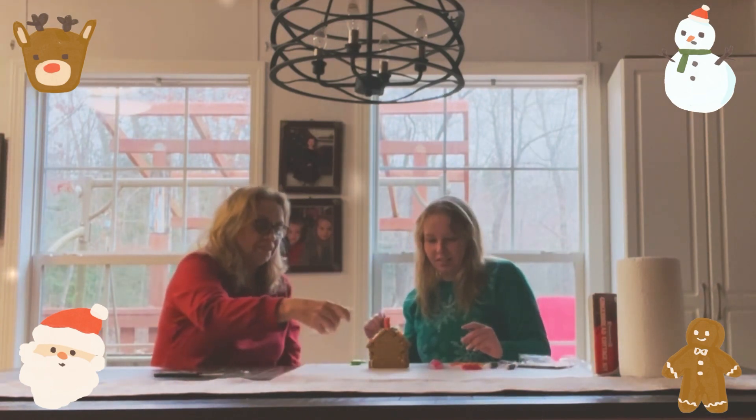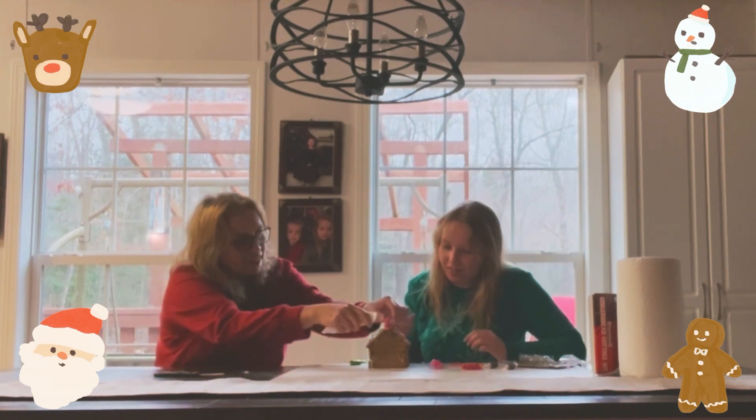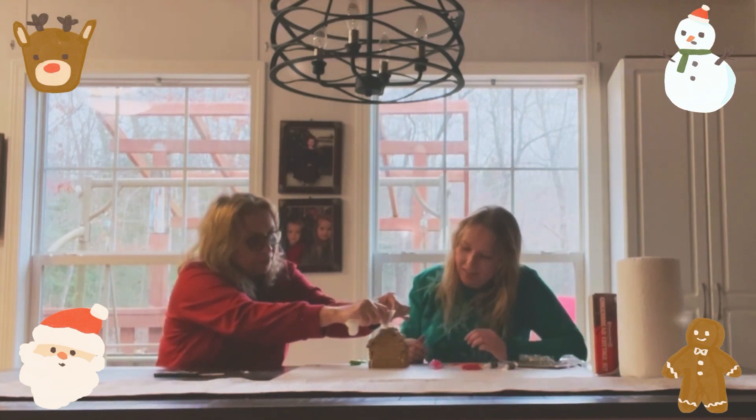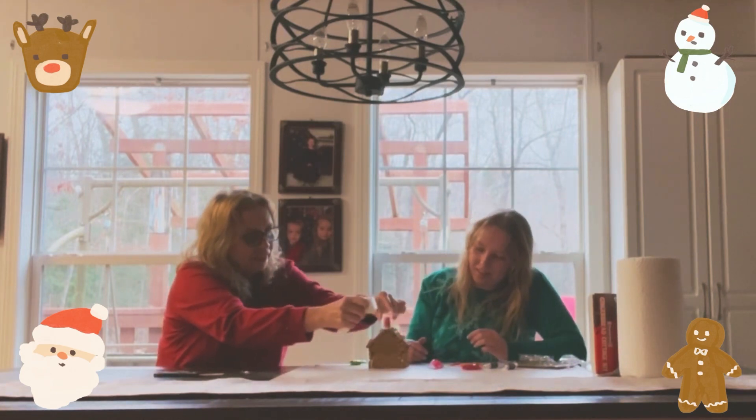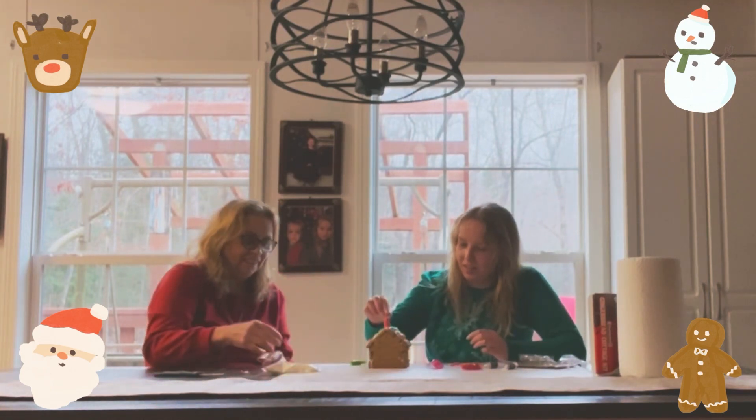Make some more icing — yeah, a little more in there. That's got a little bit though. There we go, there we go — that's perfect.